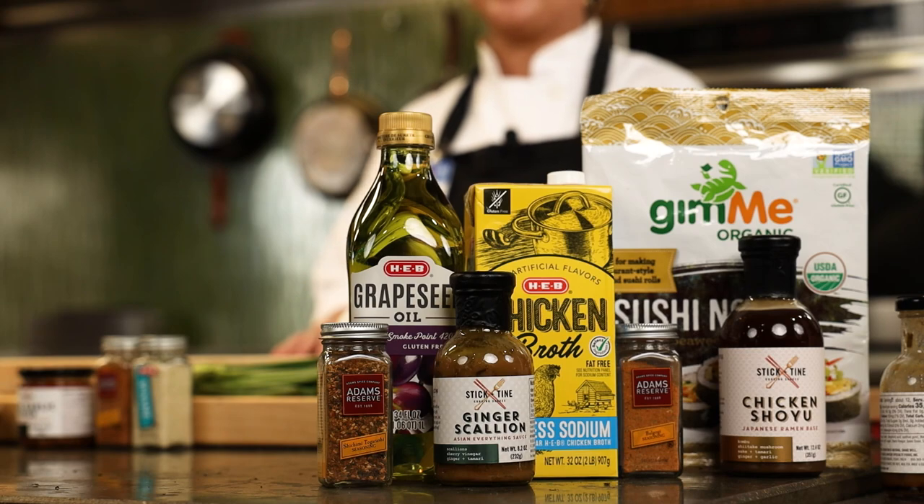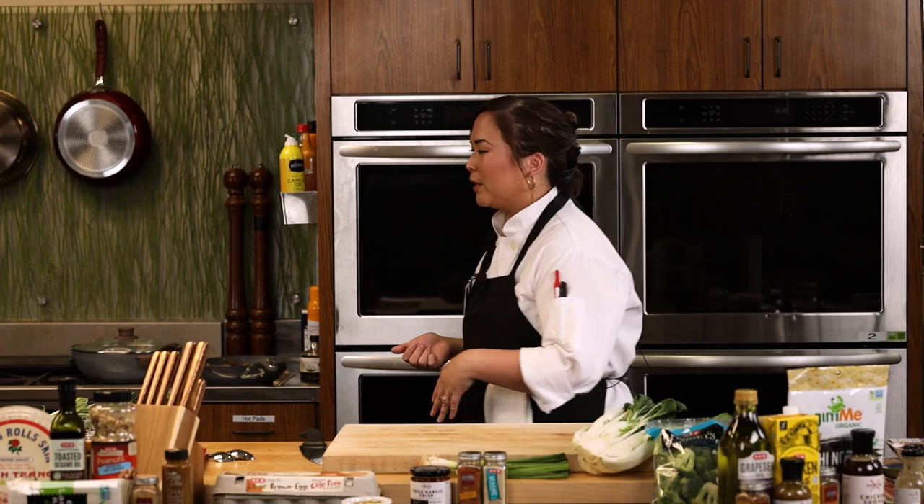When you do tonkatsu — a super popular style of ramen — it looks milky, but there is no milk, no cream. That's actually from cooking down things that have a lot of collagen, like pork trotters. It really breaks down the bone and the collagen and fat and creates a really rich, very velvety, stick-to-your-bones broth. Something I personally like in the winter, but it's summer and we're in Texas. We also have a tonkatsu ramen base by Stick and Tine that's on sale right now in store, so you can try both and decide what you like best.